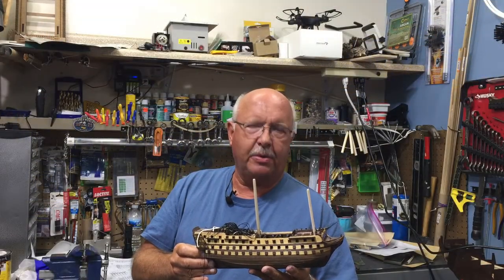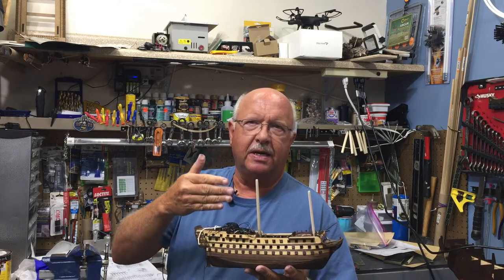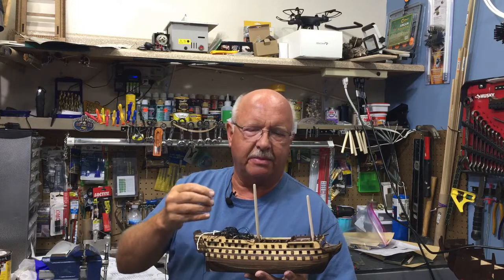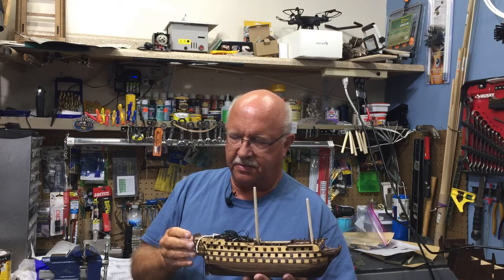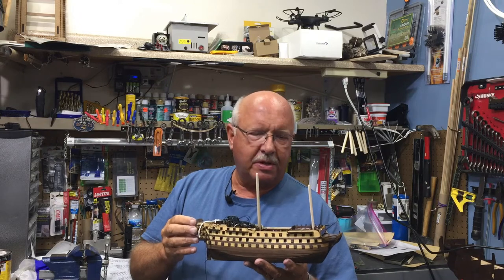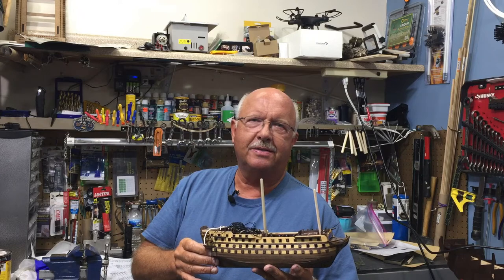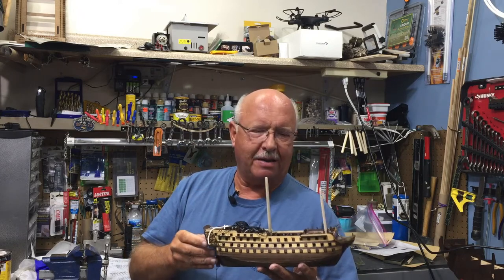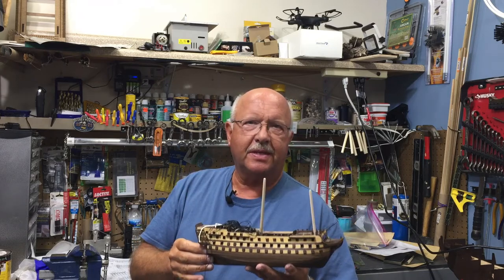That's it for episode seven. I'll be working on episode eight, but I'm getting to that crucial stage where everything is pretty painstaking and can be slow — making the masts and the rigging and all those things, so it won't be right away. But I will keep working on it. This is Boilerday in One, where my motto is I know a little bit about everything and a whole lot about nothing, and this is my adventure in making model ships. As always, thanks for watching.